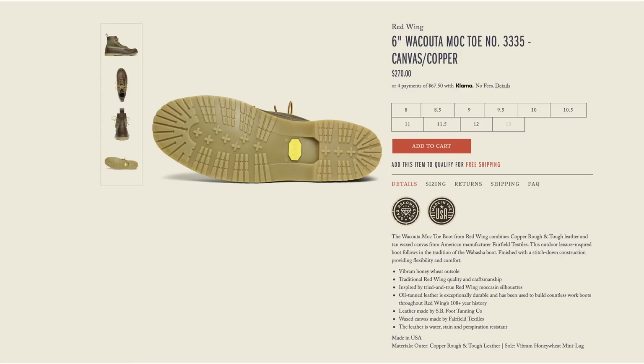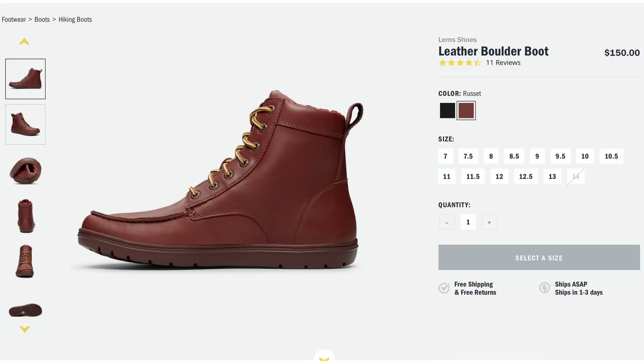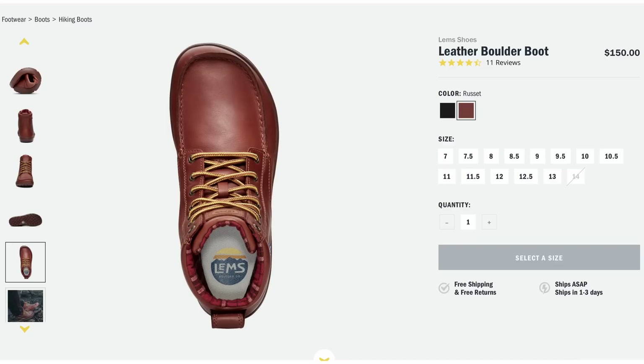Next up is another great casual boot from Lem's Shoes — the leather Boulder Boot. They also offer this in a bunch of different textiles and leather combinations, coming in at about $150. This definitely uses cemented construction. It has a zero drop, which basically means there's no heel — your foot is flat on the floor. It's lightweight and flexible and they use a wide toe box. So if you're somebody really into the sneaker feel and you have a wider foot, this is going to be perfect for you. If you don't really care about a boot being a boot, this is just for the look.